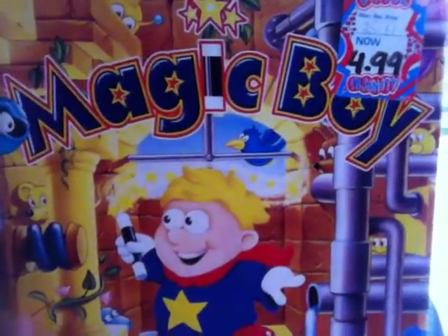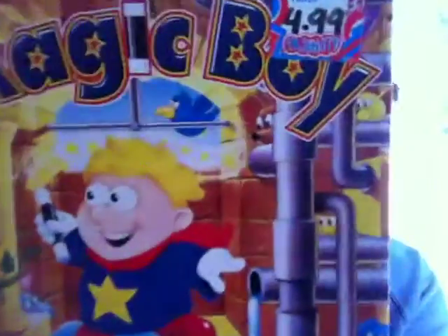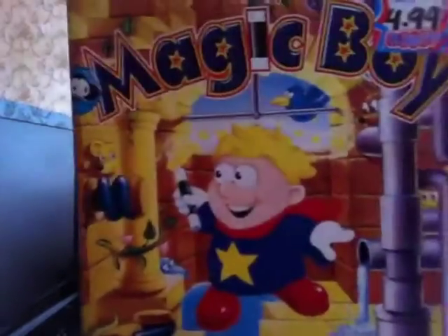Hello retro games and collectors, welcome to a pickups video. I've got quite a bit to show you. The first item I forgot to show you last month — I picked up this for 50p and it's Magic Boy for the PC. I don't have an old enough computer to play it and I'm a Mac user anyway, but it's one of these old MS-DOS games. It's in good nick, 50p, complete with manual. I don't know if it works but I like the artwork, so I thought 50 pence — hell yeah.